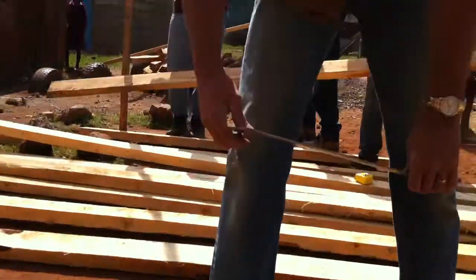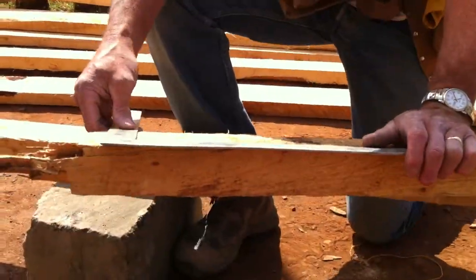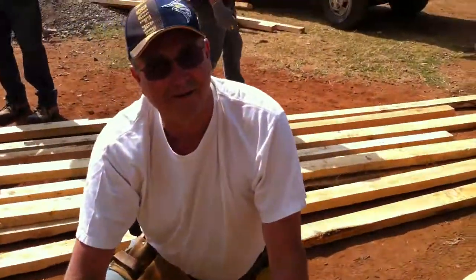Hi, Tom. So tell me about this step — what are we working on here? I'm doing a little video here. We're figuring out how the trusses are gonna go, and we're having a wonderful adventure.